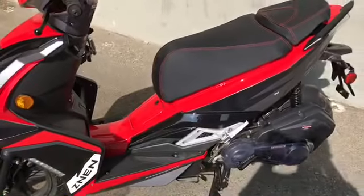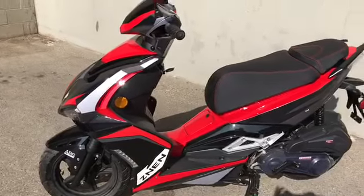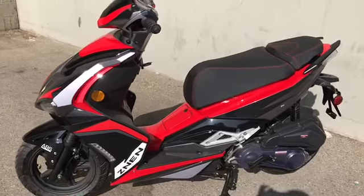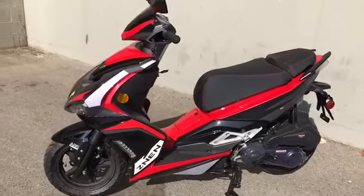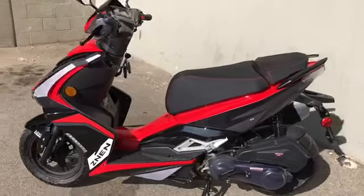The motor is a 150cc motor. It goes up to 55 to 60 miles per hour top speed, depending on the weight. It's a really cool looking scooter. There you go guys — the Zenim F11.